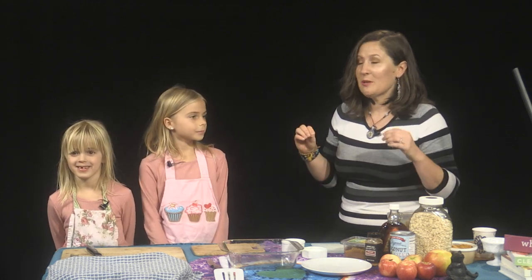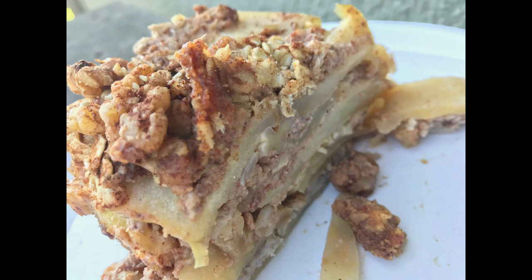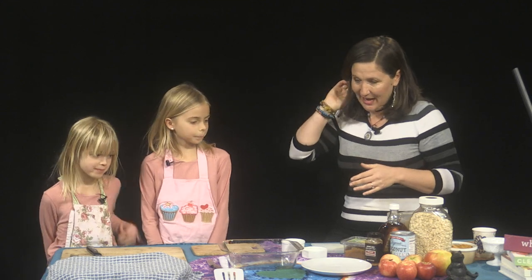Today we are going to be making an apple crisp that infuses the entire house with the smell of cinnamon and apples. Does that sound good? And the rebellious part — there's no refined sugars, it's totally gluten-free, there's only five ingredients, and it takes five minutes to make. Should we get started, girls? What do you think we need first?